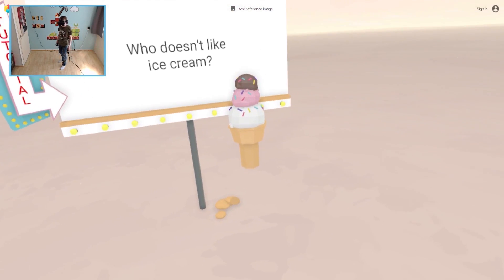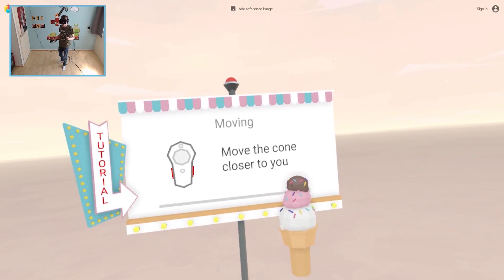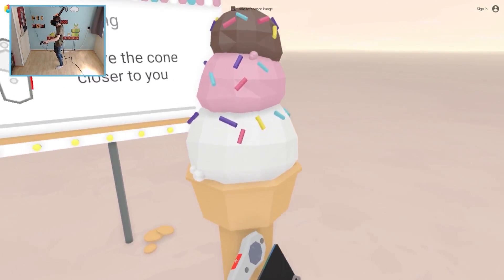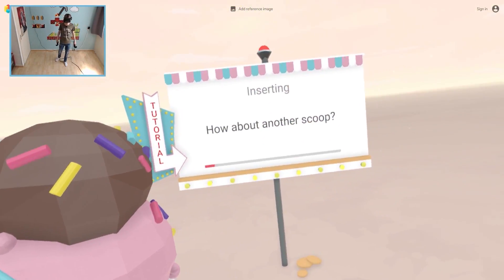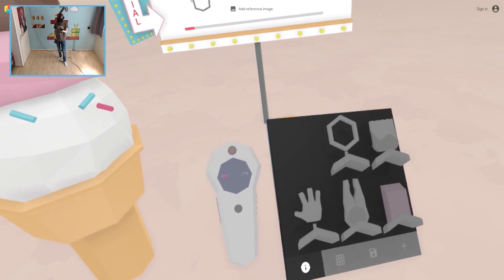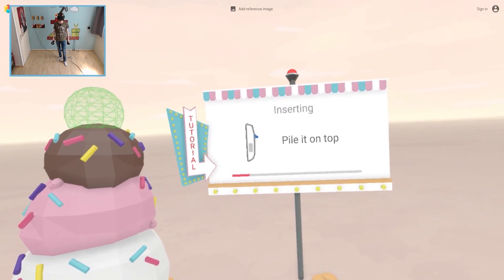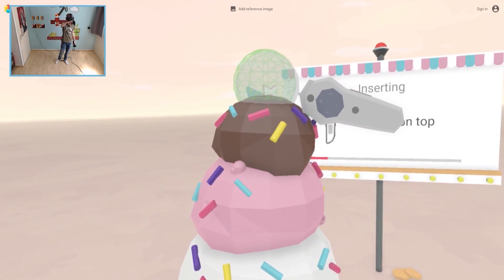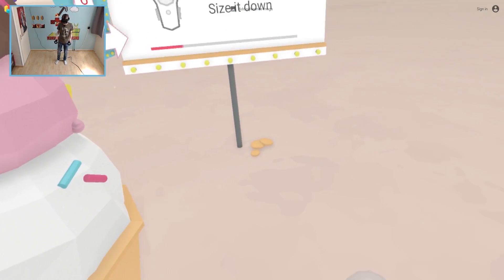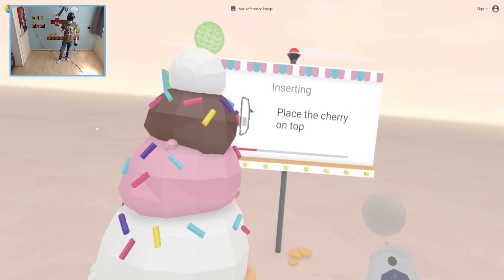Who doesn't like ice cream? Well everyone likes ice cream, right? Move the cone closer to you. Roger that. Slow but steady. Got it. How about another scoop? That sounds like a plan. This is the one we were looking for. Pile it on top. Eureka! Now for the cherry on top, size it down. Perfect. That's how I roll. Place the cherry on top.